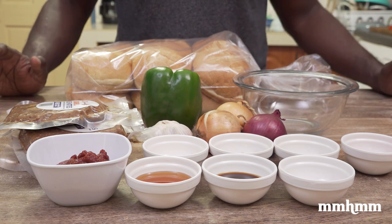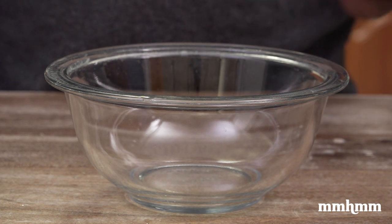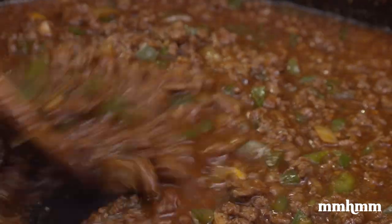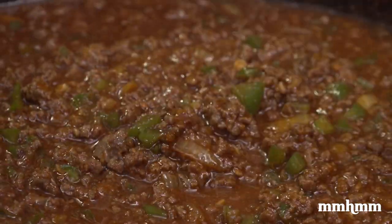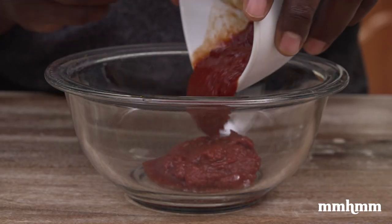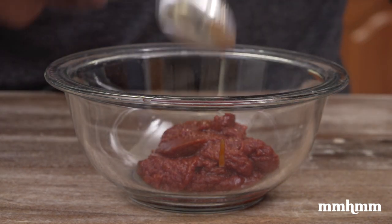It's going to taste good. So the thing that makes a sloppy joe sloppy is the fact that the beef is cooked down in a nice sauce. I'm not going to give you a basic sauce — I'm going to give you a nice flavorful sauce and spice it up. So the first thing I'm going to do is add some tomato paste. Please do not use ketchup. Tomato paste.